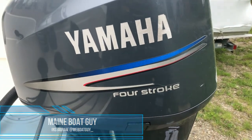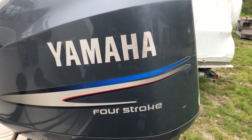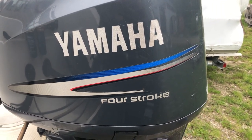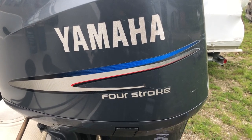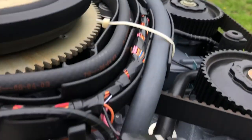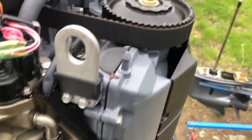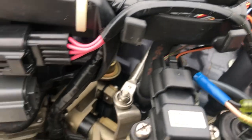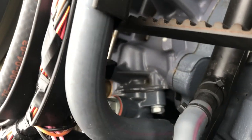What's up everybody, got a Yamaha four-stroke two hundred — believe these are 2002s. Gotta do thermostats. A lot of guys are always wondering where the thermostats are on these engines. Yamaha was not very nice when they designed this — at least the engineers basically hidden it.